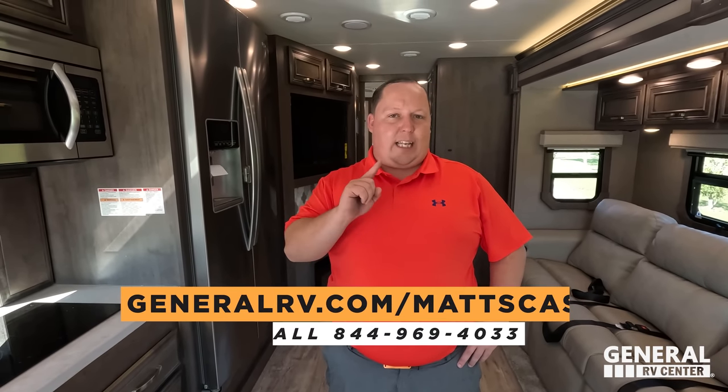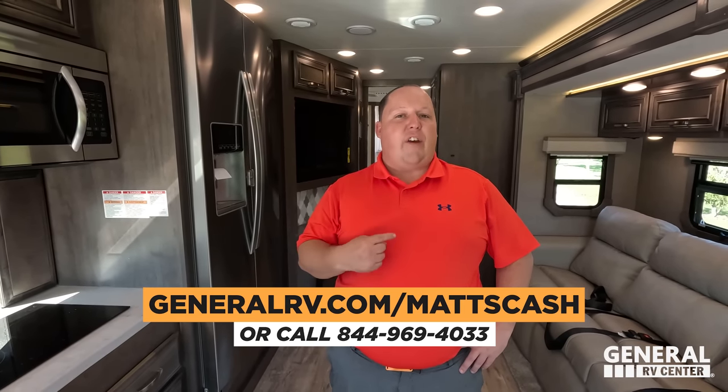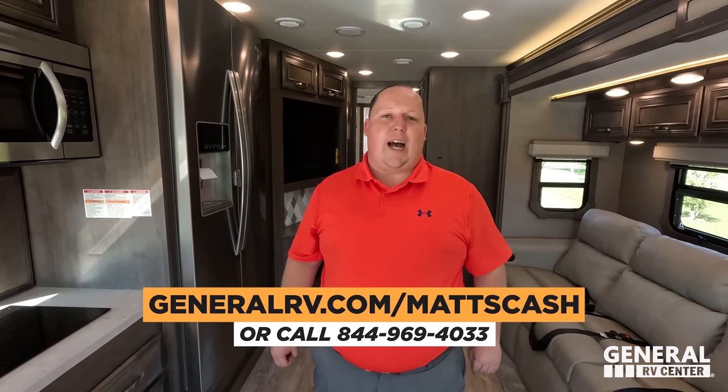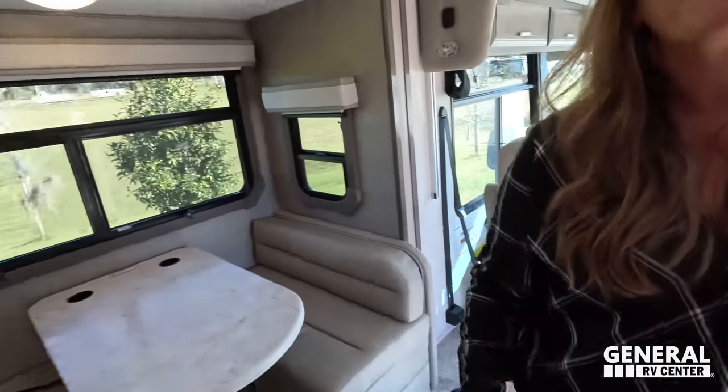Remember it's show season — I might not be able to sell this to you at every RV show, but you can always go to generalrv.com/mattscash, fill out the contact form, or call 844-969-4033. We will always get you the absolute best price in America. Let us know in the comments the three things you like and three things you dislike about this RV — Integra does read the comments. Hope to see you at the Tampa RV show. Stay safe and thanks for watching!